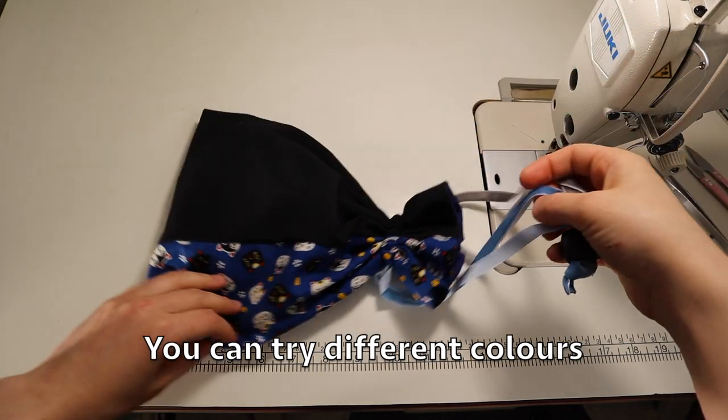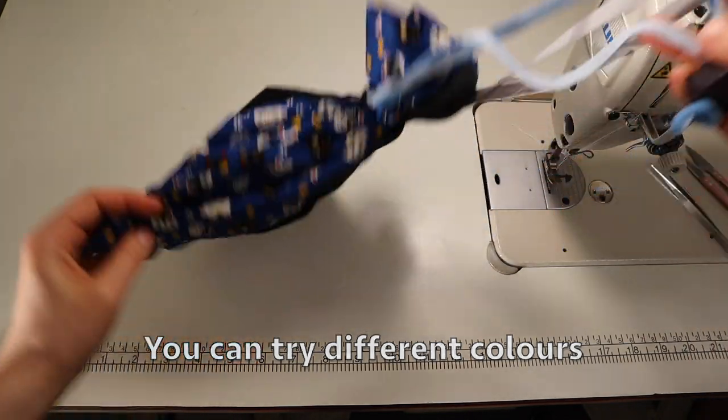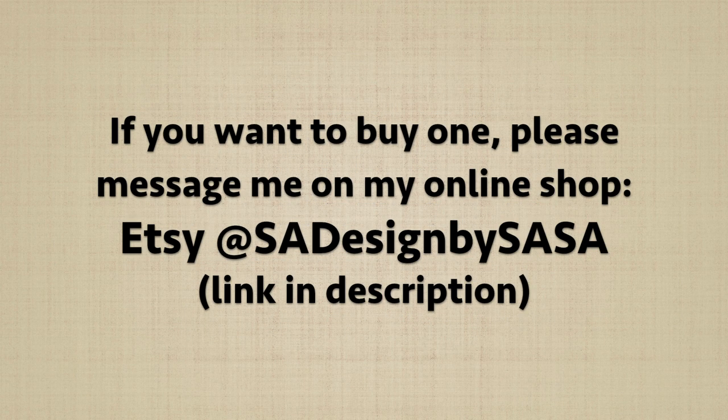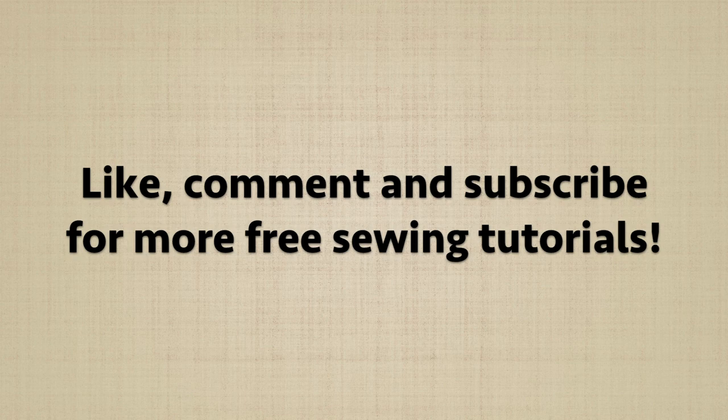You can also try out different colors or split color designs. If you do use this tutorial, please tag me — I really appreciate it and I like to see your work. If you're interested in purchasing a bag, I do have an online shop — you can message me there. Thank you so much for watching!